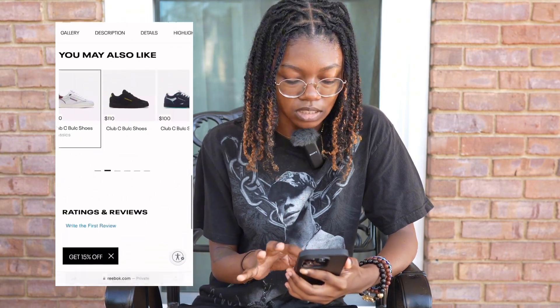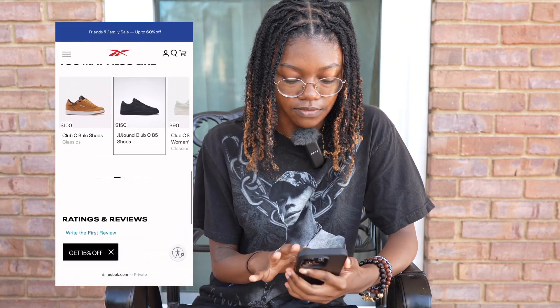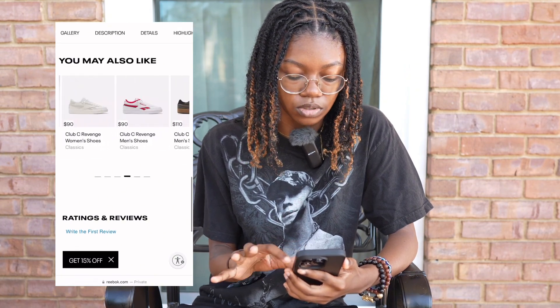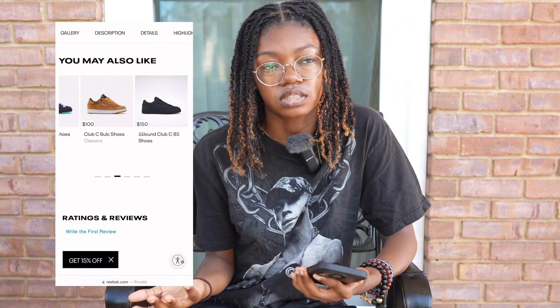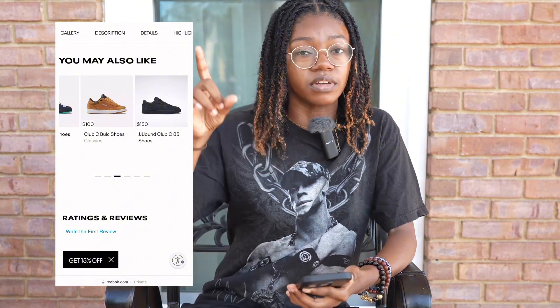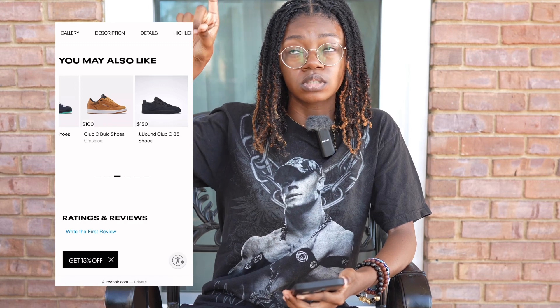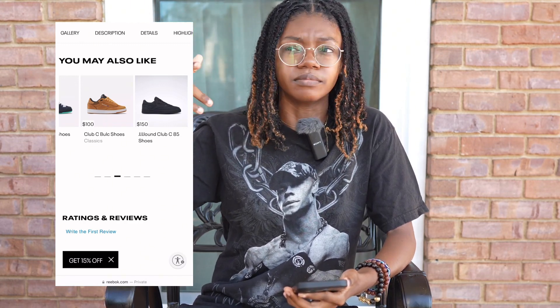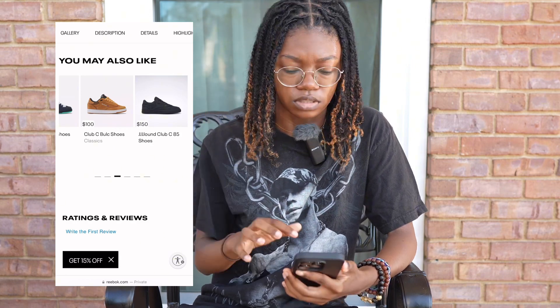These are more expensive than the Vans that are out, so if you're looking to stay on the lower end of the budget, I'd tell you to go to the Vans website or go in-store. If y'all want to check out my video on the Vans New Schools, click right here — I go there, try them on, and I have some other videos styling them.